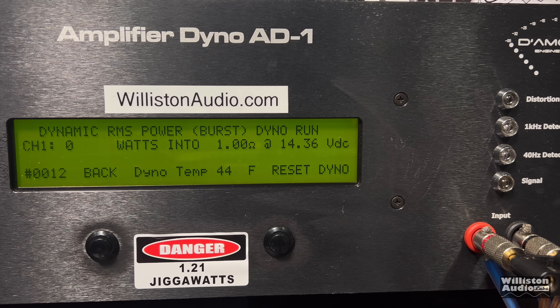What about a 1-ohm dynamic test for the cheapest subwoofer amplifier on Amazon — can it handle 1 ohm? It doesn't really like it, because it's putting out less power: 60 watts at 14.24 volts. We'll keep this one at 2 ohms.